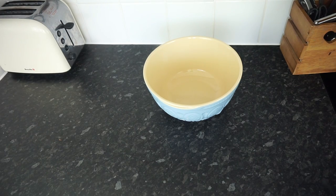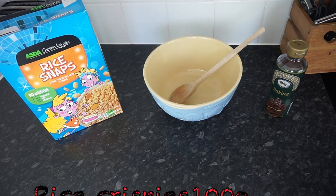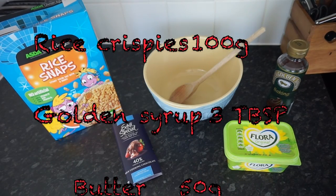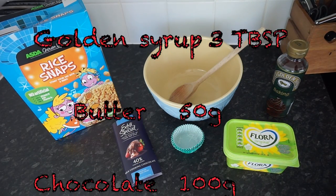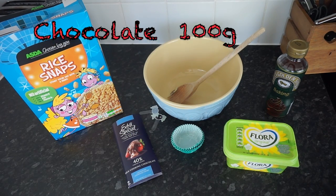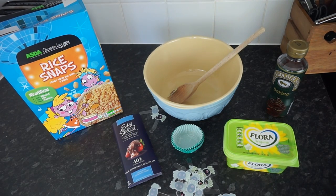Okay so what you will need is a bowl for mixing and of course a spoon, some Rice Krispies or Rice Snaps, some golden syrup, butter and chocolate - can't forget the chocolate - cupcake cases and anything to decorate. I've just used these cool little spider poker things to make them Halloween-y.